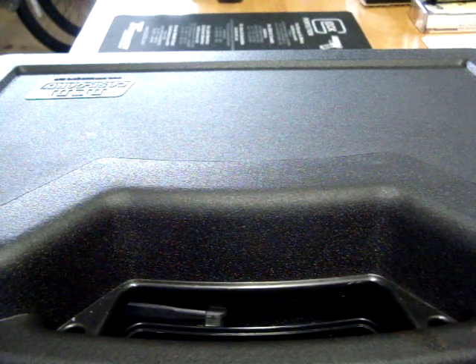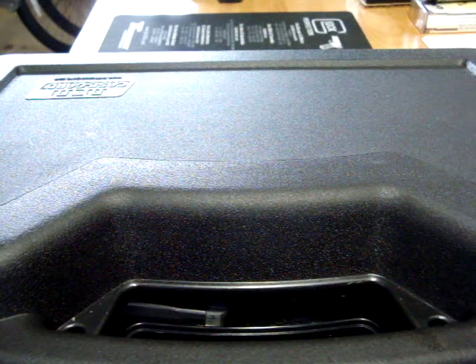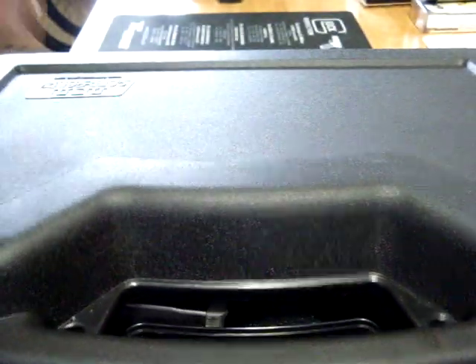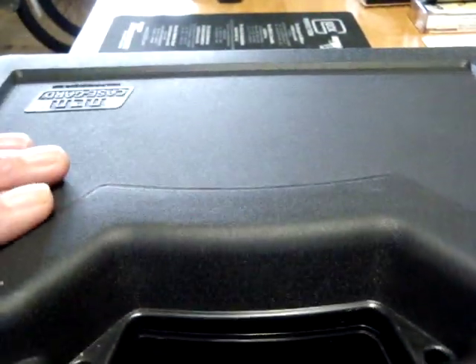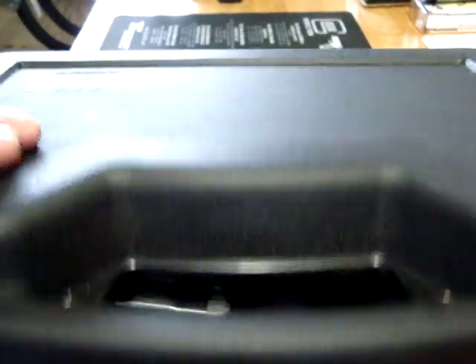Howdy doody kids, Scipio2 here. Got a little new video I'm putting together here. What I've got in this case — which is an MTM Case Guard, by the way — you can pick these up for about five or six bucks. They make a nice handy dandy lockable storage solution and transport solution for your handguns.